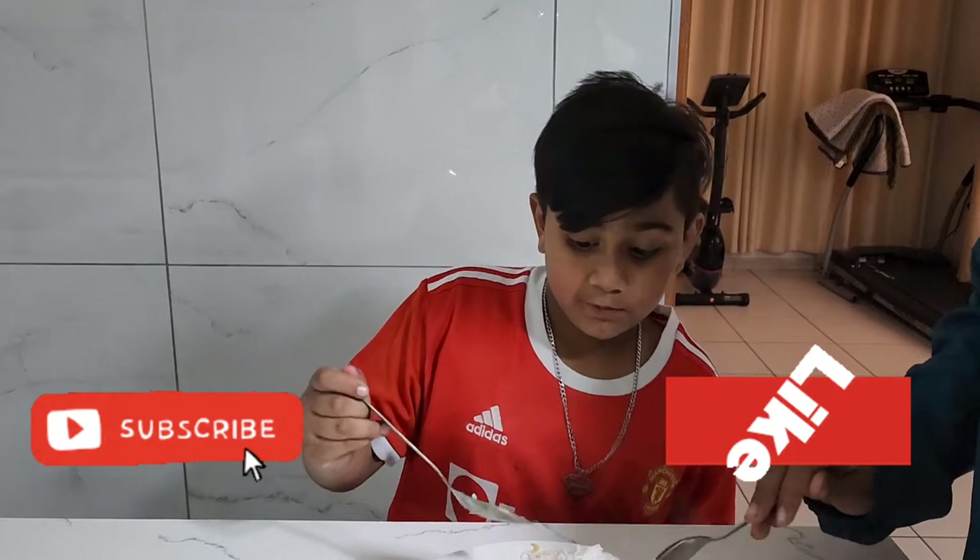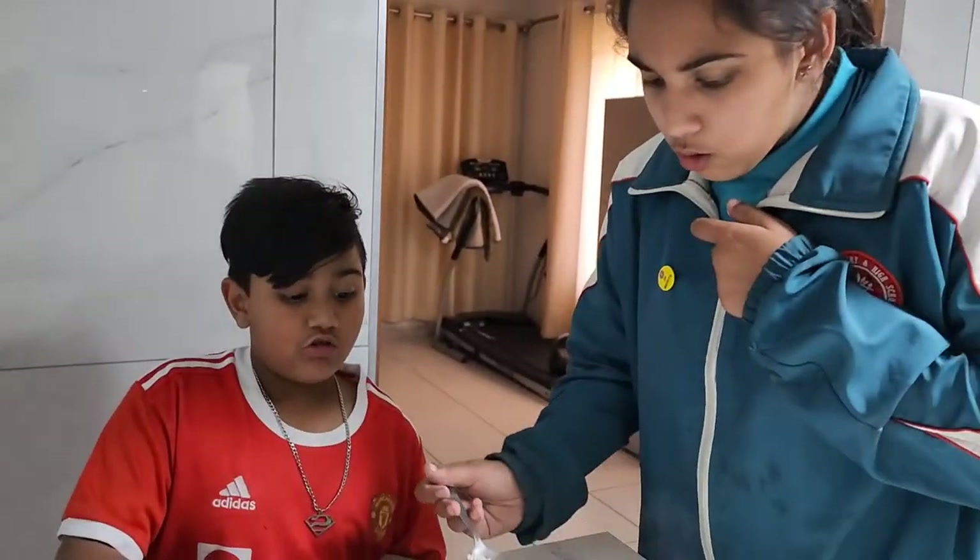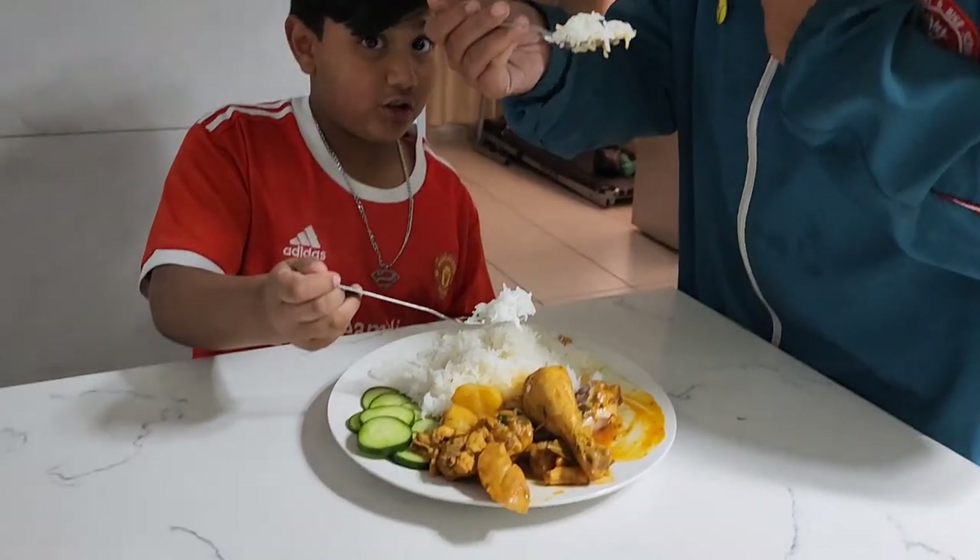Okay guys, thanks for watching and don't forget to subscribe, like, turn on notifications, hit the bell and you'll get notified when we post another video!